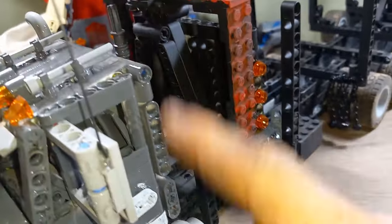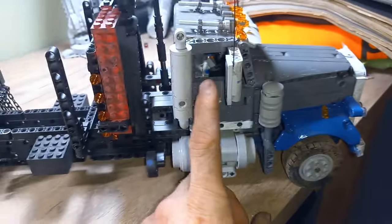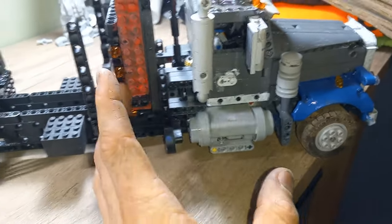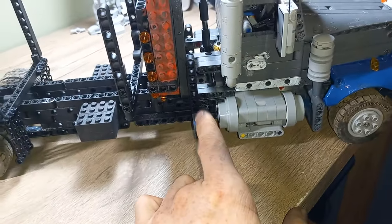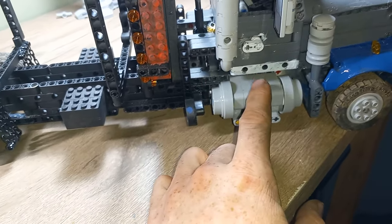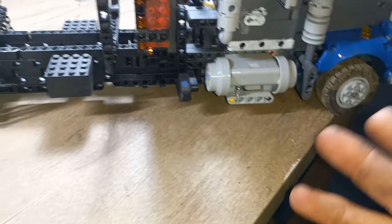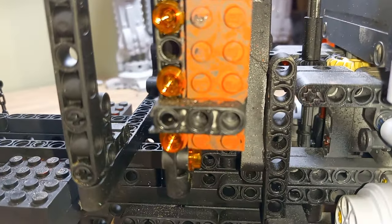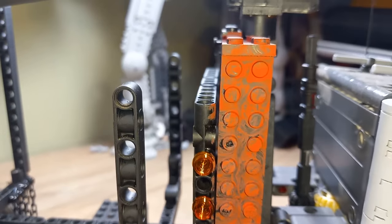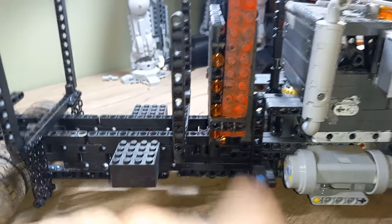That was a little tricky because I had to modify how I was going to mount the stack. Other than that, that was the only real issue I had with the cab. I added a DEF tank on the right side, and I'm counting this as the regen system, and then the fuel tank is on the other side. The doors can all open, the hood obviously can still open, and the steering works. On both sides of the headache rack I added five one-by-one translucent orange studs to resemble chicken lights.